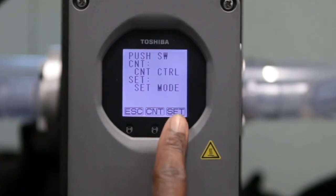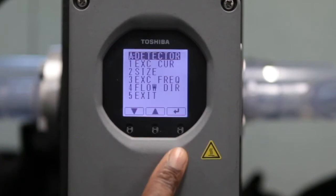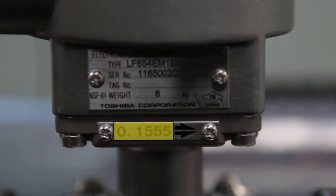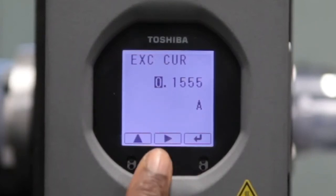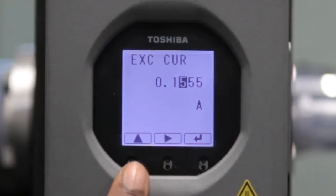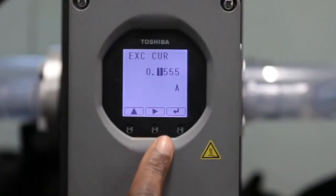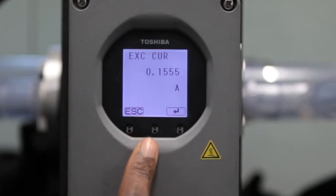First select Set to reveal the selection menu, then select Detailed. After selecting the Detailed menu, find the Detector menu. Enter the excitation current from the flow tube here, using the 4-digit number located on the neck of the flow tube. In this instance, the 4-digit number is 0.1555. Select Enter, which will trigger a cursor to indicate the increments, which are set using the arrow buttons one digit at a time. First set the digit on the left, then use the right arrow to move to the next digit, and so on. Once the 4-digit number is entered, select Enter, which will prompt Set OK. Then select OK, followed by Escape.